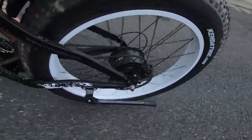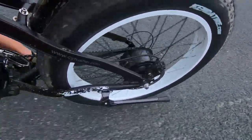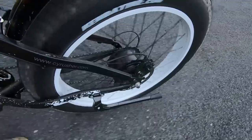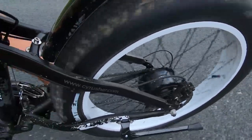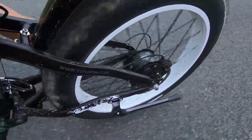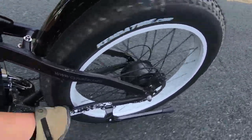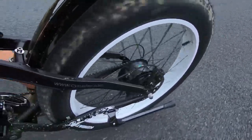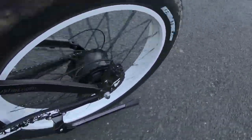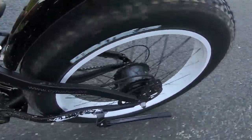We're cycling through the gears here. This is a 21-speed bike, so we'll be going through the first crank set, then the second crank set, and finally cycling through that third crank set.